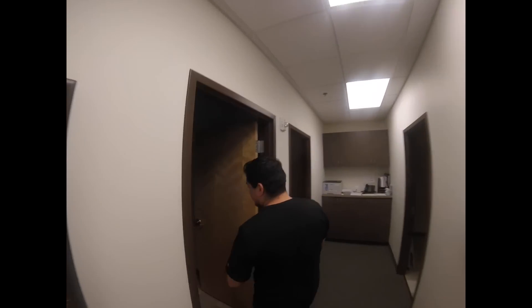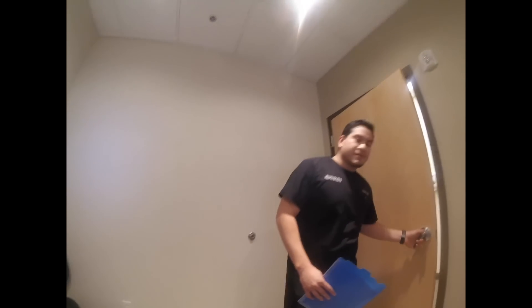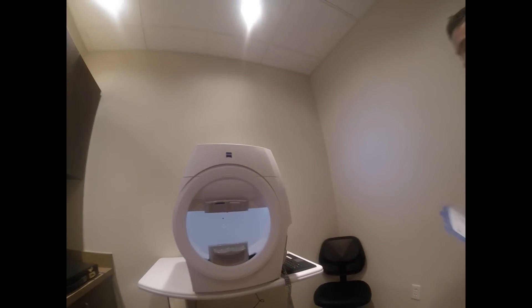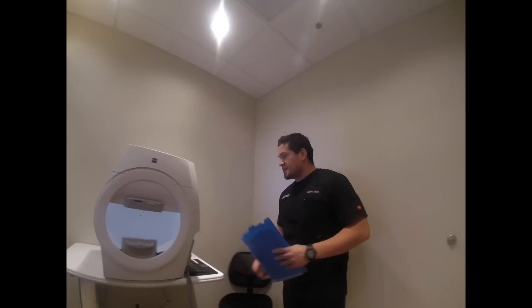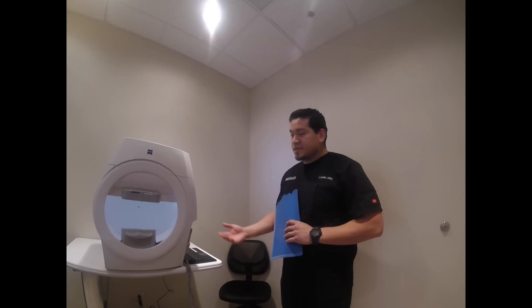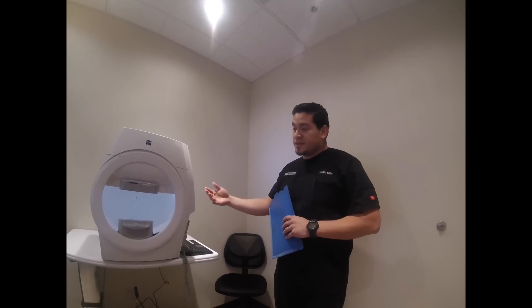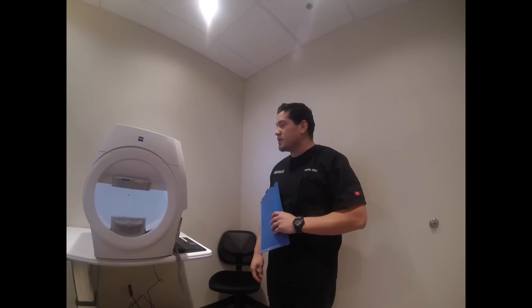Alright, we're going to start off in here. If you can have a seat right there for me. Alright, first thing we're going to do is take this visual field test. We take it for glaucoma, we take it for a lot of other stuff, but mostly for glaucoma.